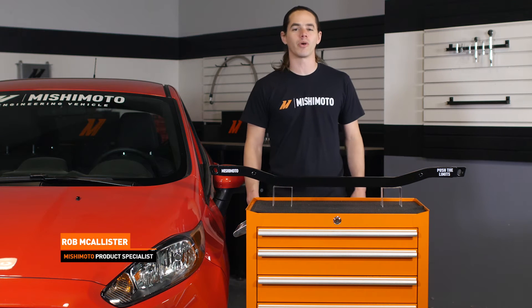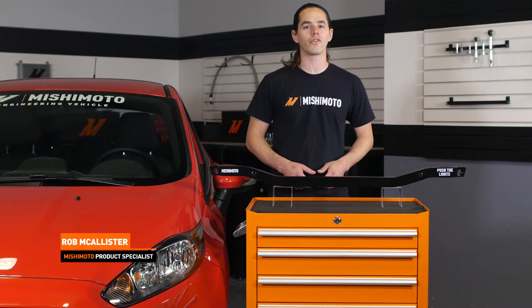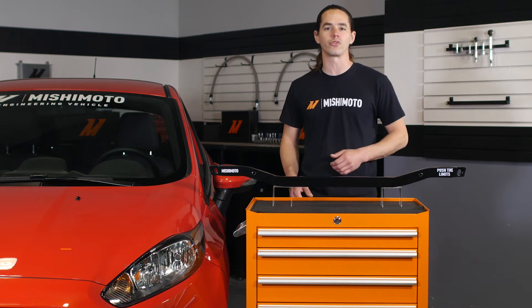Hi everyone, Rob here from the Mishimoto Engineering Facility. If you haven't already, be sure to like us on Facebook and subscribe to our YouTube channel for more exclusive content.